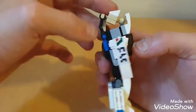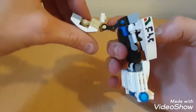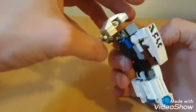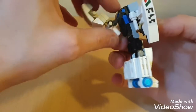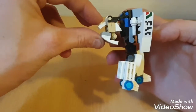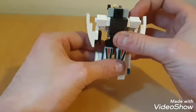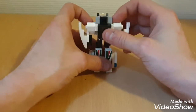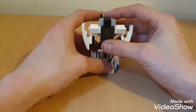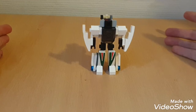Now we're gonna work on the head piece, or at least the backpack. We're gonna bring this out, then rotate it, and feed this piece through like this — creating the backpack on the rear. Put this down and put this up, creating a neat little backpack. And there we have Wheeljack in robot mode.